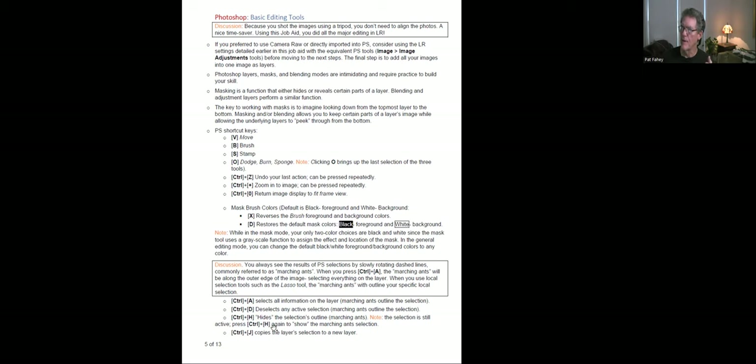I think everyone knows in Microsoft Word, Control-A is to pick everything. Within Photoshop, there's times when you've got your marching ants going around a local selection and you want to turn it off because you want to work on everything. That shortcut is Control-D — D-select, I guess. What I find is when I work with masking, one of the tools I use occasionally is if you have a layer and a selection with marching ants, if you press Control-J on that layer, it'll take your selection and put it up in a new layer — it just copies it and puts it up there for you.